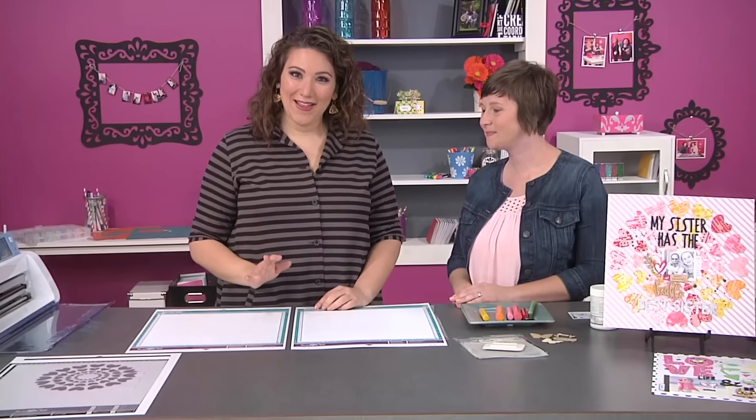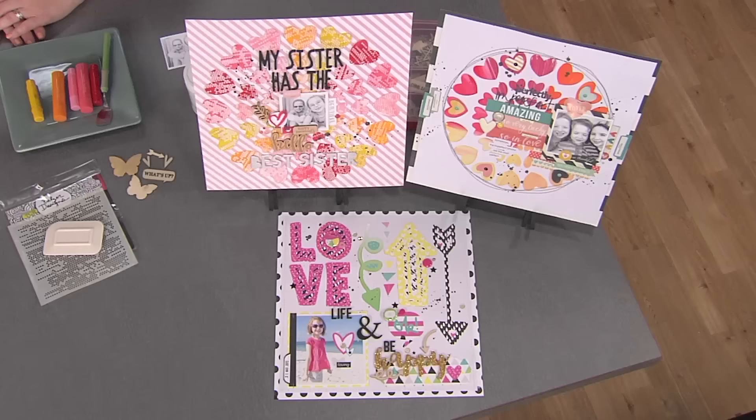Hi there, I'm here with Ashley Horton from The Cut Shop. Ashley is known for creating really cool and unique cut files. Hi Ashley. Hi Julie, how are you? So you brought some gorgeous pages, will you tell us a little bit about them?